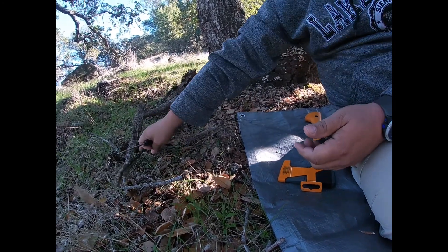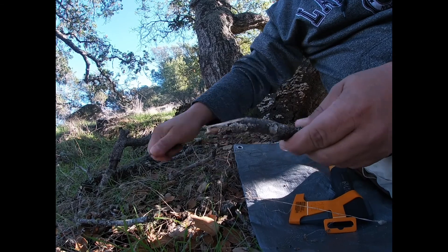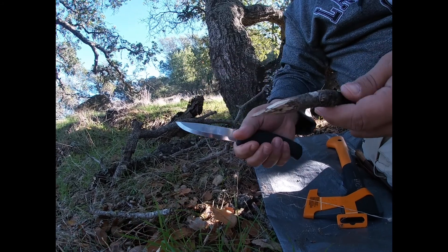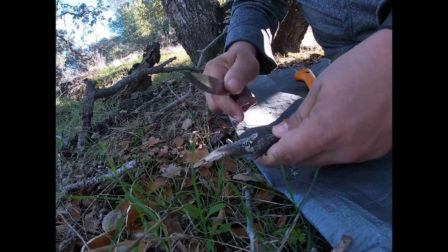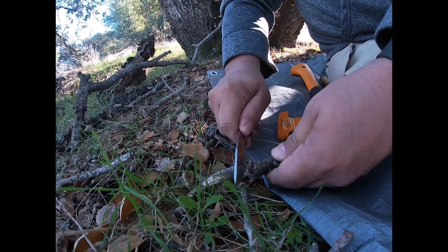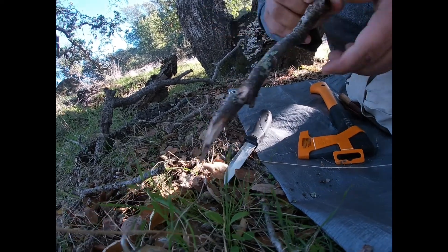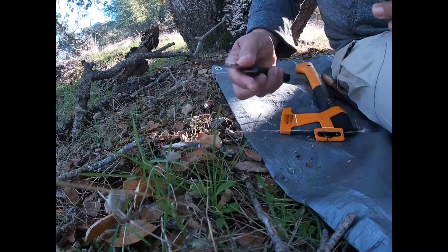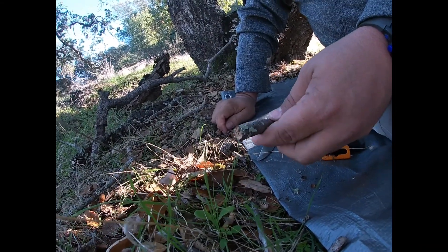Vamos a probar la punta con este palo. No es muy dura, pero igual con maderas duras igual lo hace. Vamos a hacer una pequeña mosquita — mira, nada más qué chulada. Vamos a tratar de cortar algo pequeñito. La función la hace; no fue muy perfecto porque el suelo es suave, pero el trabajo lo hace.